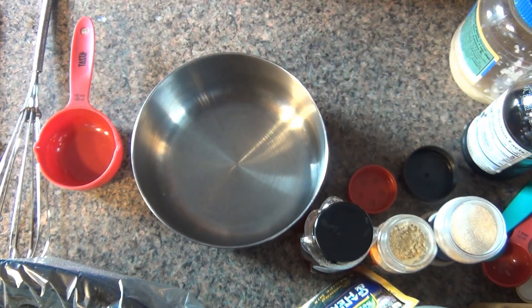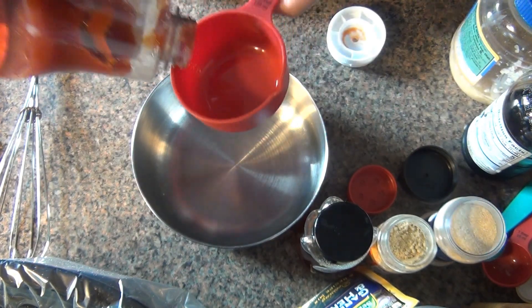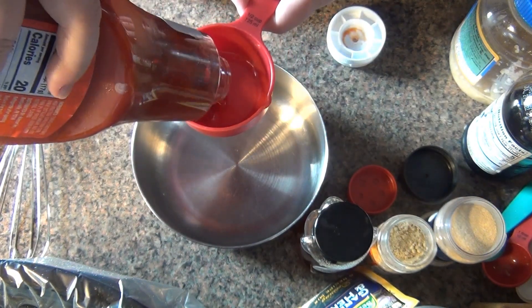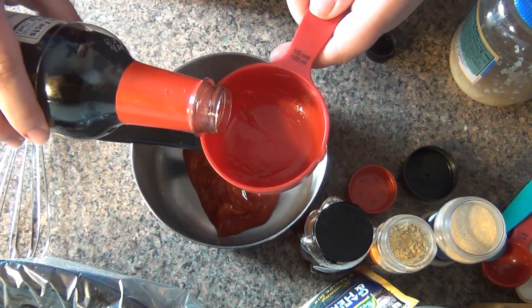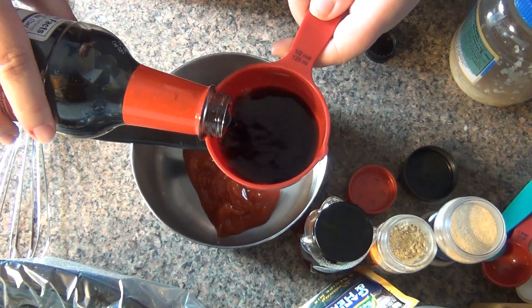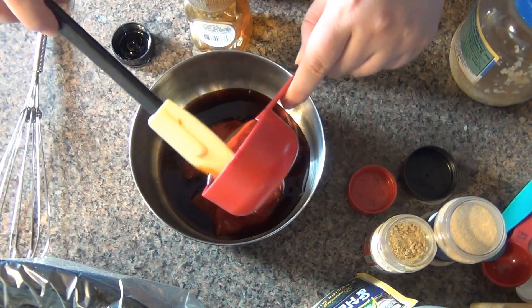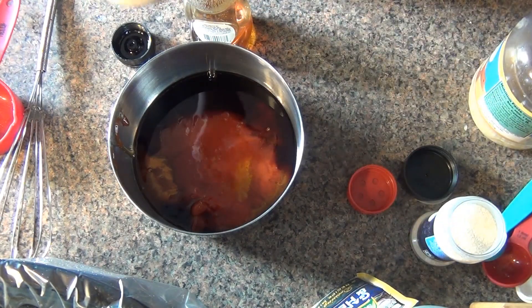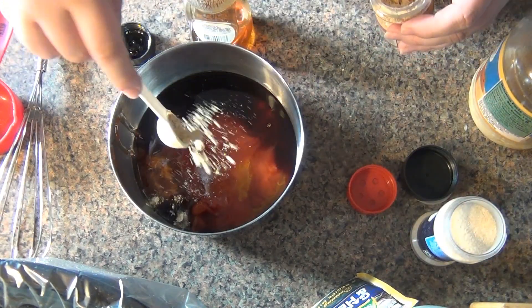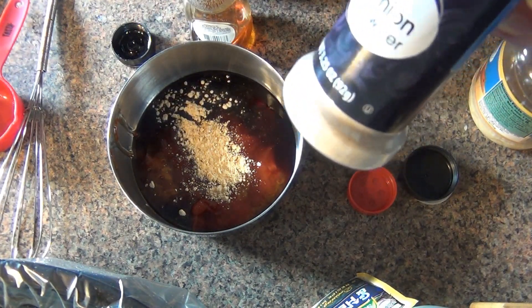Now I'm gonna start on the sauce. First I'm gonna do a quarter cup of soy sauce — I'm actually using a half cup so I'll do half of this now, so that's a quarter cup of soy sauce. Then half a cup of honey, a teaspoon of ground ginger, and a teaspoon of onion powder.